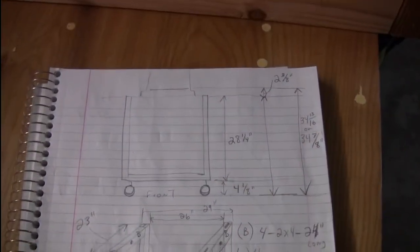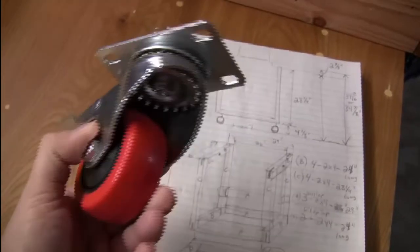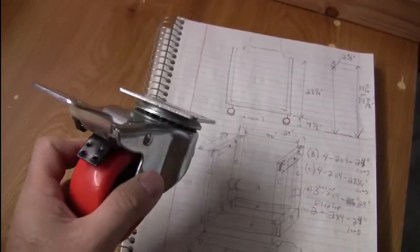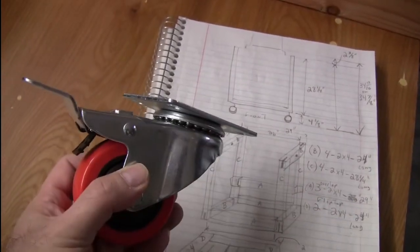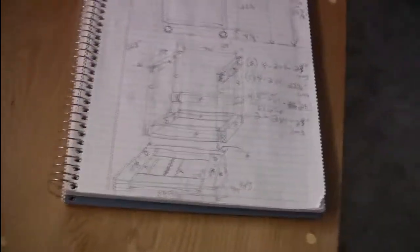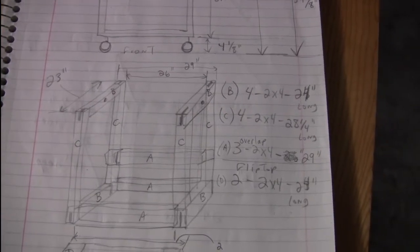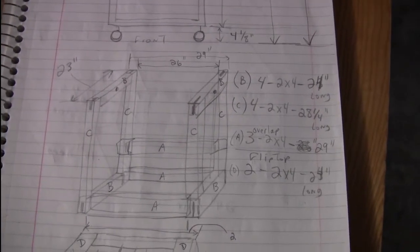In order to get that height, given the height of the wheels I got from Home Depot — these ones lock both the rotation of the bearing and the spin of the wheel when locked, so that should hold it nice and solid — I came up with this frame size.